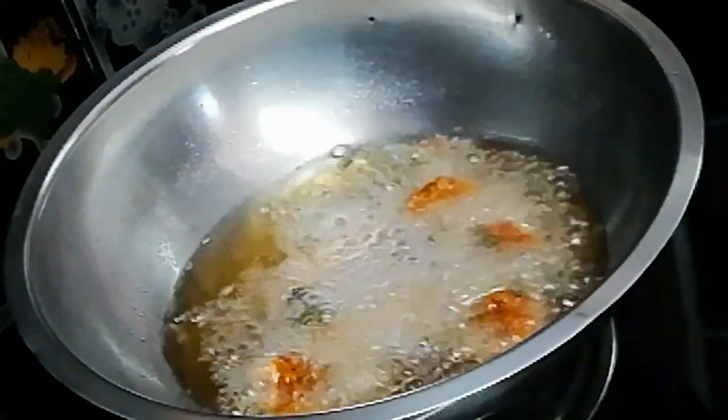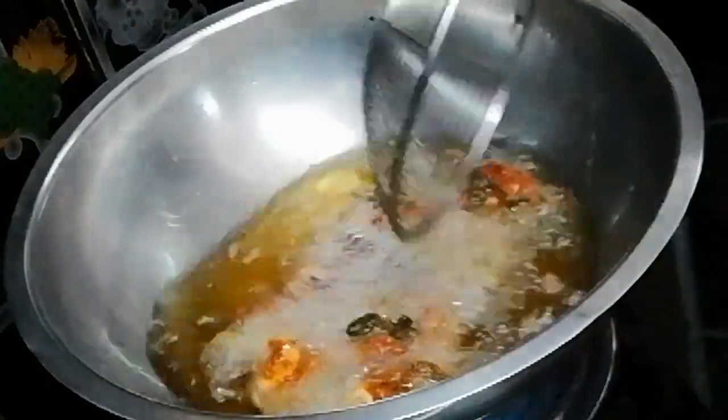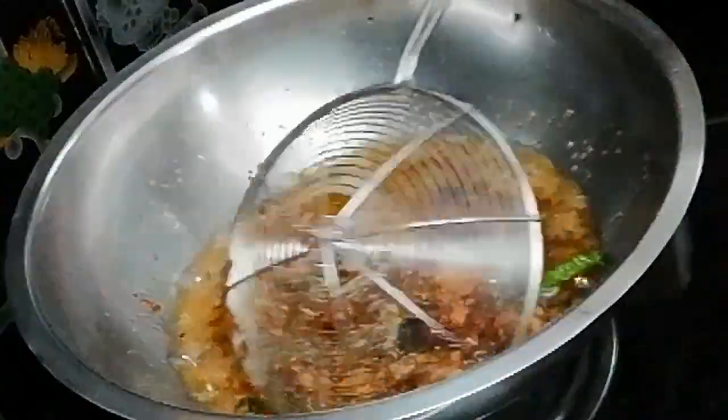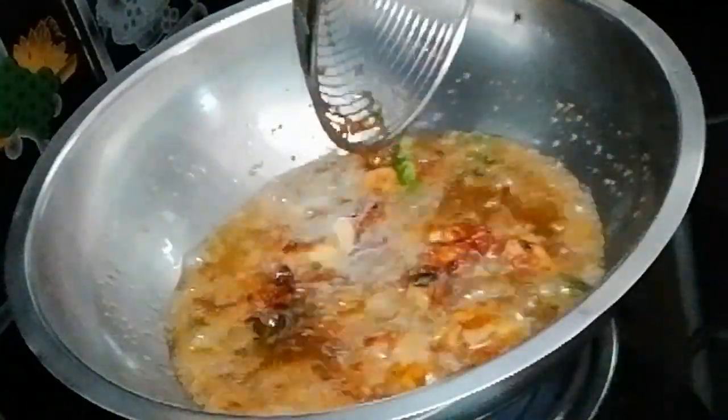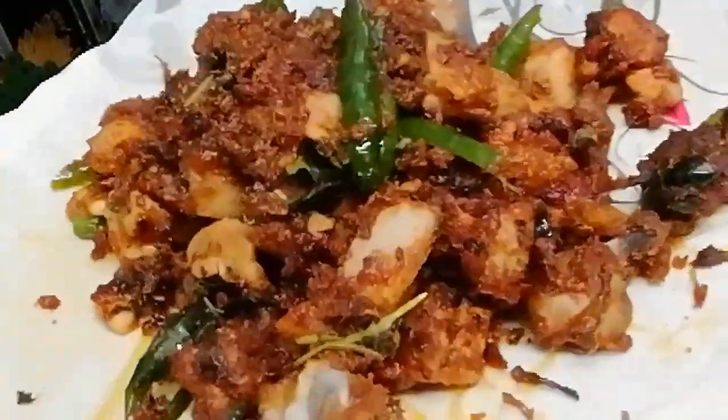Pour oil into the pan. Let's make it a golden color. Put it in low flame and plate it up.